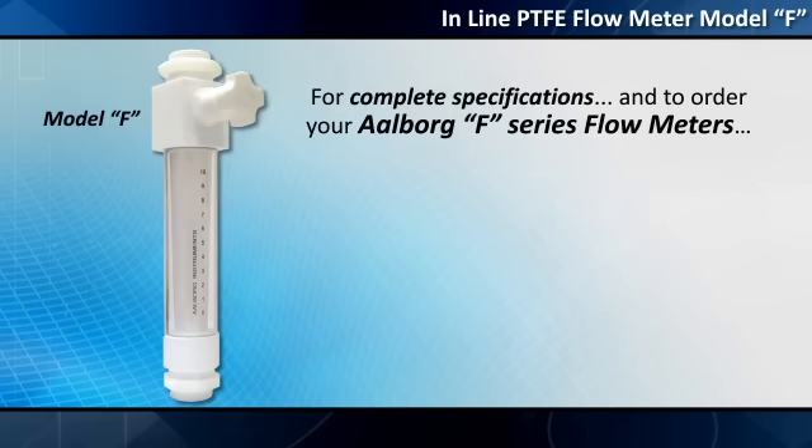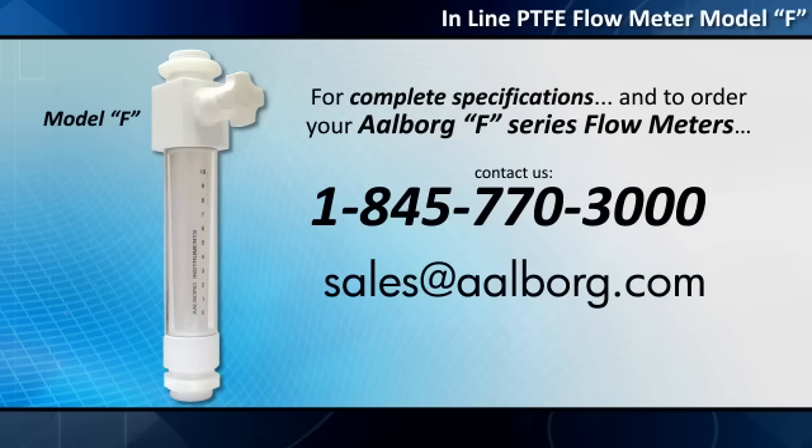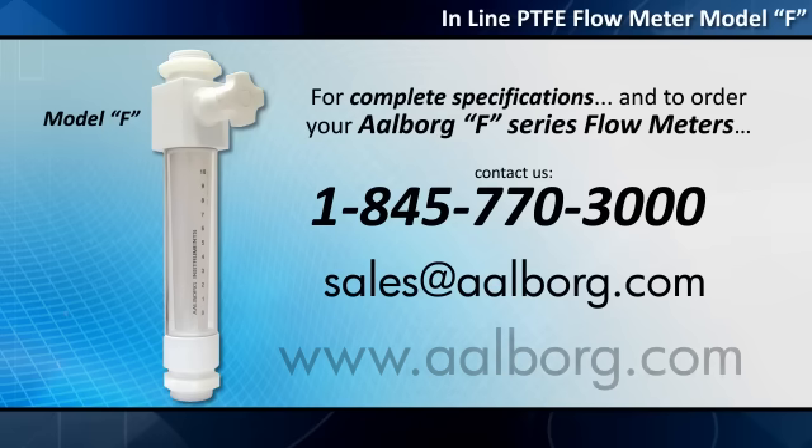For complete specifications and to order your Alborg F-Series flow meters, contact us at 1-845-770-3000 or sales@alborg.com. You may also configure a flow meter and order online by visiting www.alborg.com.